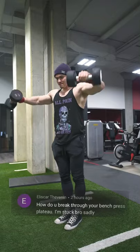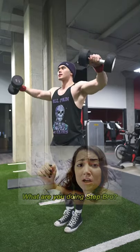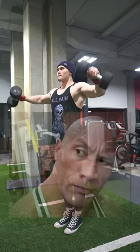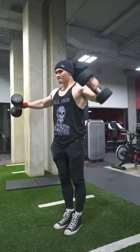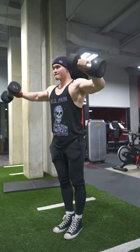How do you break through your bench press plateau? I'm stuck, bro. Well then, let me unstuck you on the bench press plateau — of course, we're speaking that way because we're a family-friendly channel. So I'm going to talk about a couple of ways you could break through a bench press plateau.